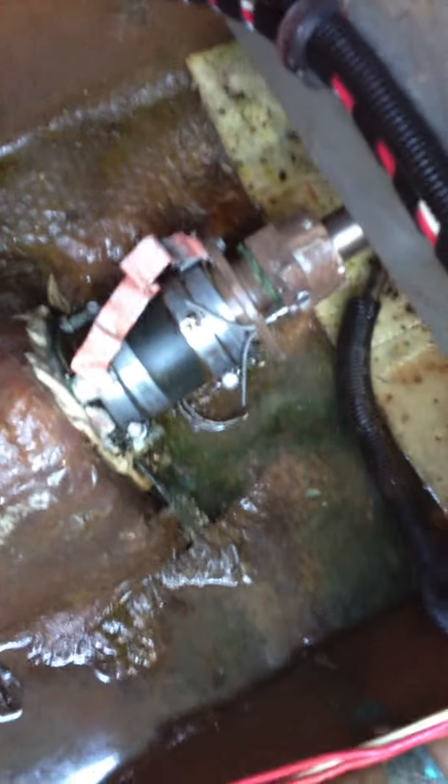Yeah, it got over the wires. Will not affect wiring, fiberglass, gel coat.